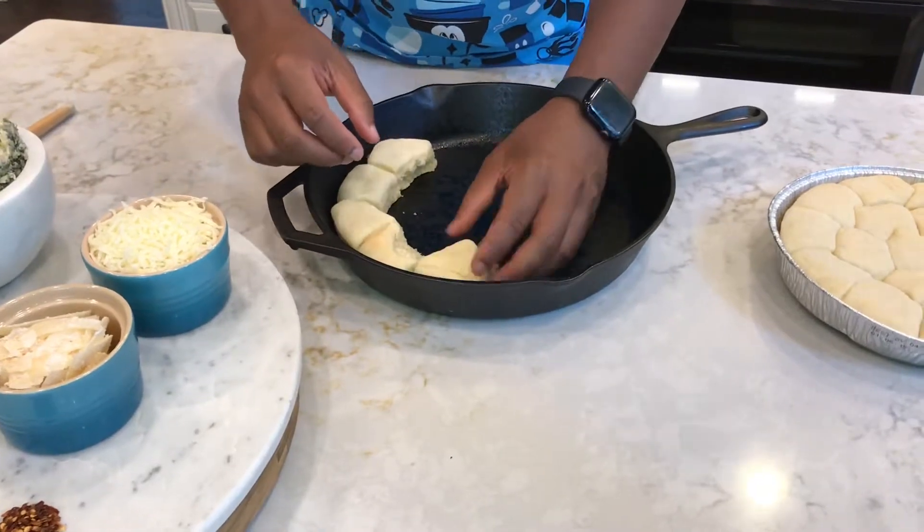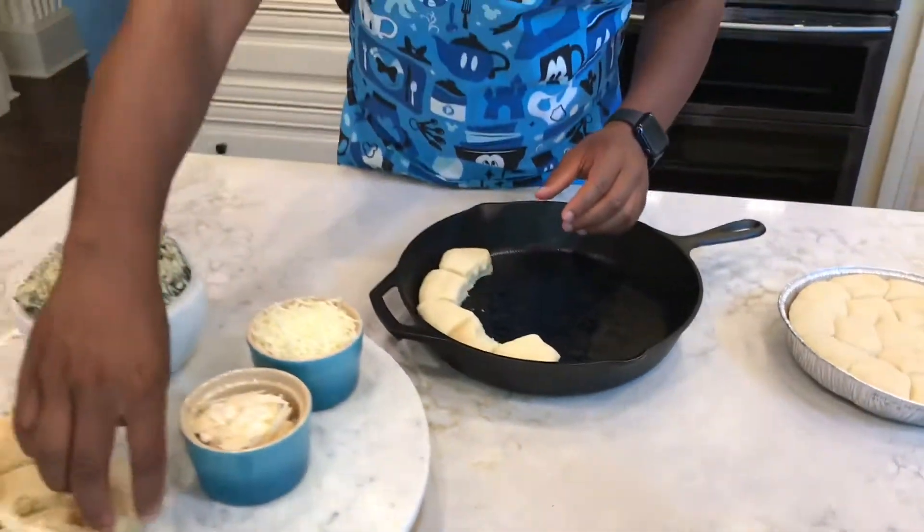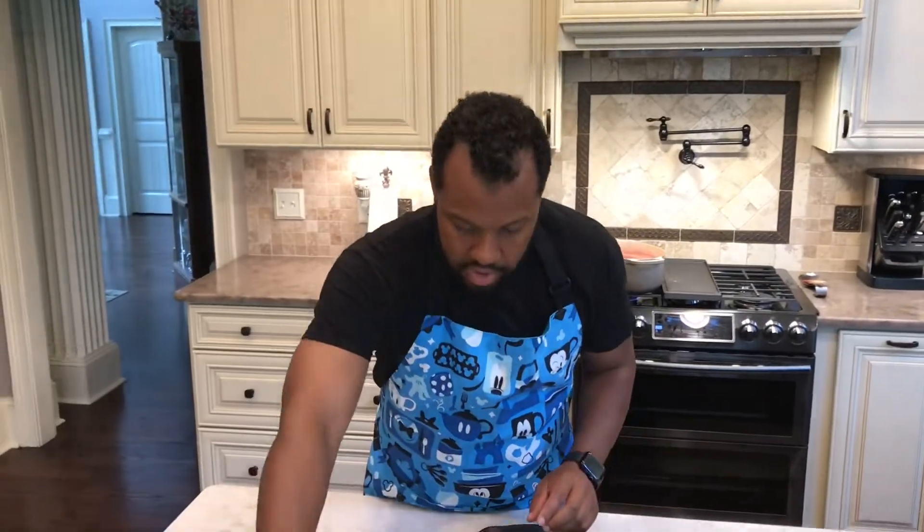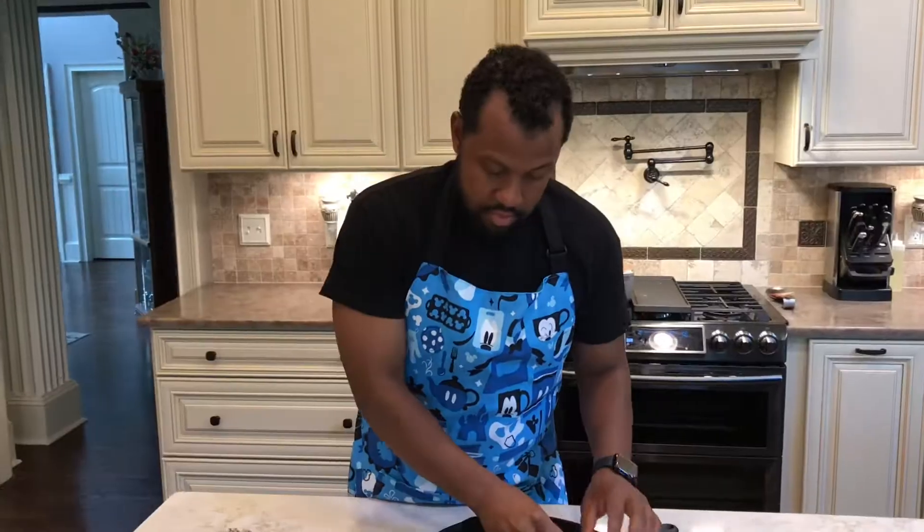It smells amazing in the kitchen right now because I'm also making homemade strawberry jam, and it is divine smelling in here. You just don't know how good it smells — I'm not even going to say it because my wife hates when I say it.